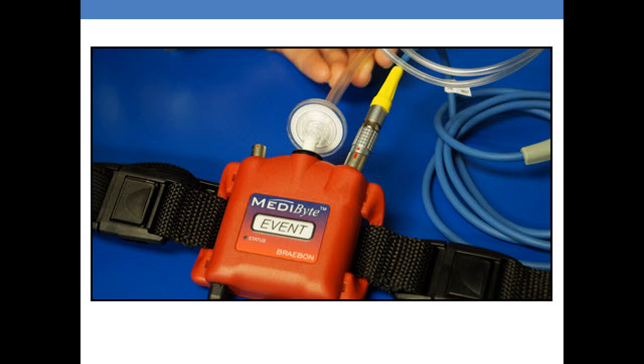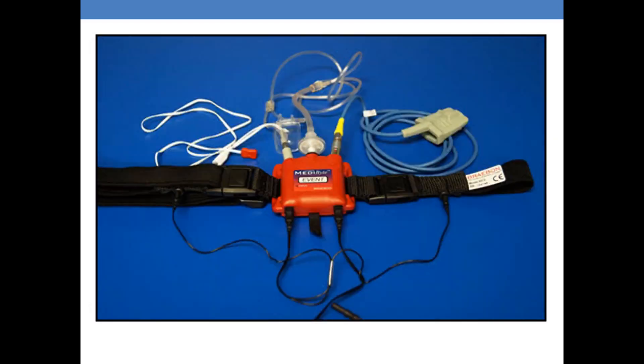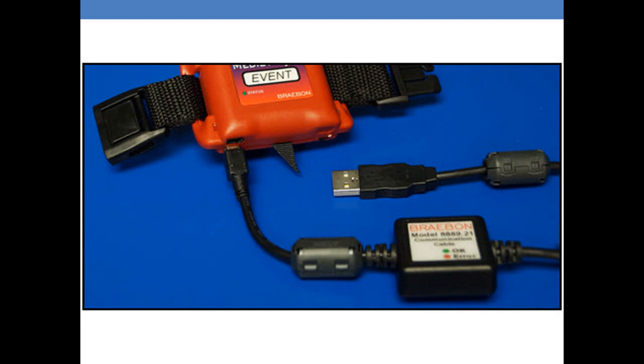Lastly, you want to make sure that you securely tighten the oral nasal cannula along with the filter. In this picture you will see all of the components connected for a snore microphone study. The only component left is the communication cable, which is the cable that you will use to upload and download your studies.